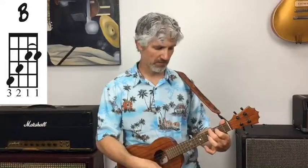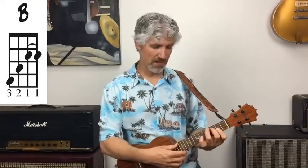So here's your B chord: third finger on the fourth string, fourth fret; second finger on the third string, third fret; and barring strings one and two at the second fret with my first finger. This is a triad — three notes only. The notes for B are B on the fourth string, D sharp on the third string, F sharp on the second string, and another B on the first string. It's exactly the same shape as A, just moved up two frets.